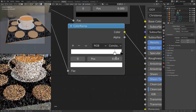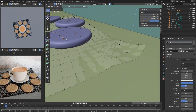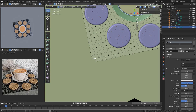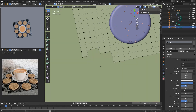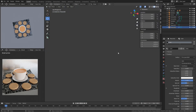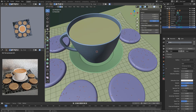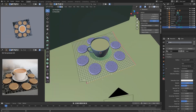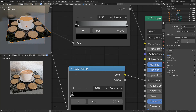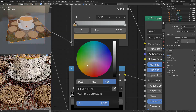Once I was happy with how the napkin looked — I guess you can call it a napkin — I decided I need some imperfections in it. So I added in some subdivisions and used proportional editing to lift up the corners a little bit, and deleted some vertices along the edges so it looks like there are cuts in it. I did use subsurface divisions on the napkin because I'm bending it and want it to be smooth, so I had to sharpen the entire outer edge so it wouldn't get smoothed out into rounded corners — I wanted sharp corners.